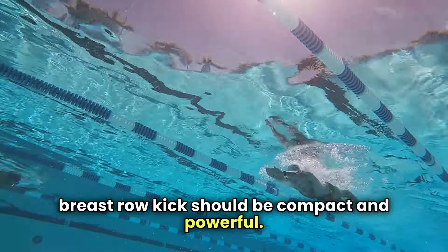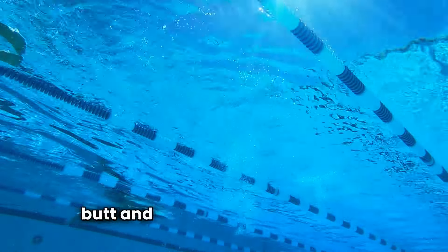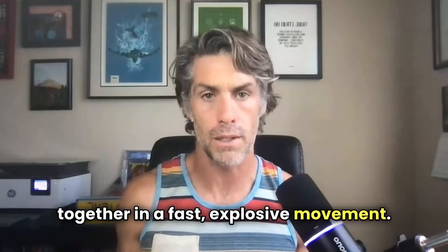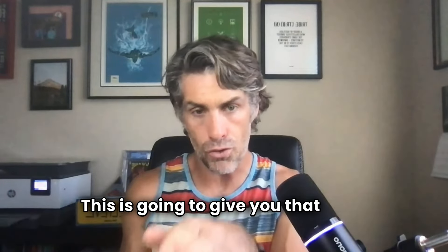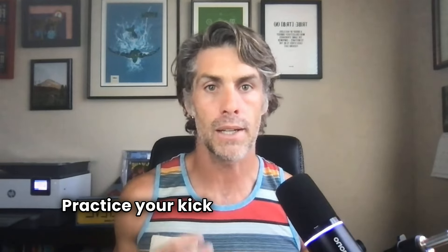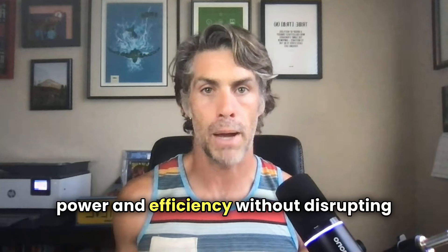Speaking a little bit about kick — a proper breaststroke kick should be compact and powerful. Think of it as a whip motion: your heels should come up towards your butt and then whip your legs back together in a fast, explosive movement. This is going to give you that drive forward. So if our head is up, that's just going to be like hitting a wall — all that work you do in your kick will just disappear. Practicing your kick against the wall can really help generate and give you that feel of power and efficiency without disrupting your body line.